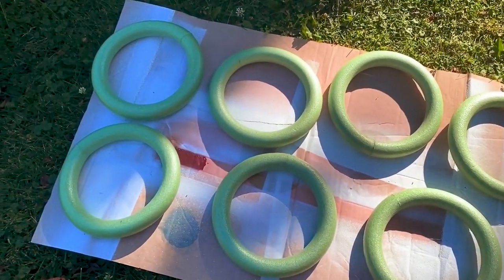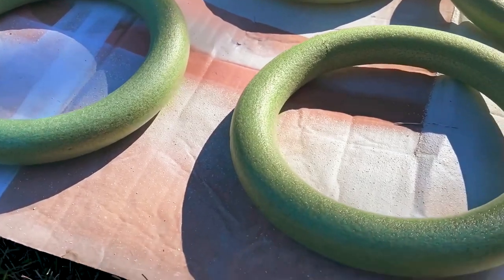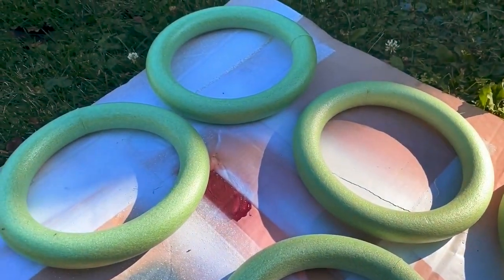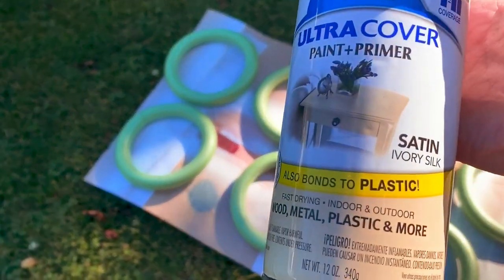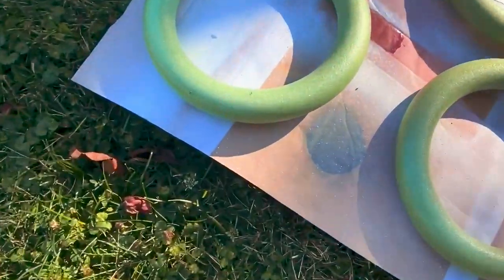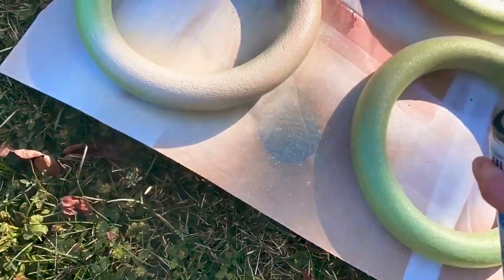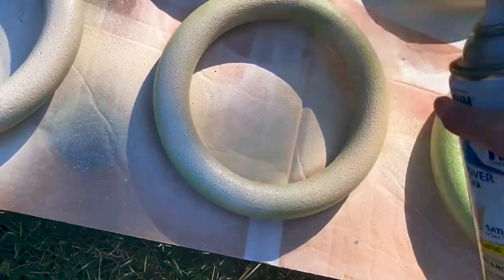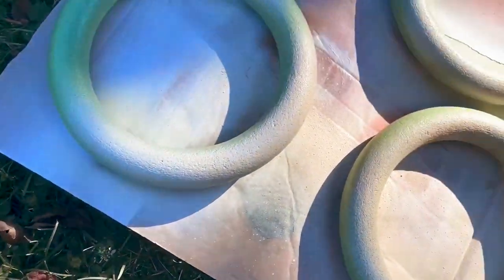For this first project, I want to start out by saying that Bowie DIY on Instagram gave me this idea. I'm starting out with these foam craft rings from the Dollar Tree. I got seven of them for $7 and I'm going to turn this into a really cool ribbed planter using satin ivory silk spray paint. I want to make sure to give them a couple of coats because that green really wanted to show through. Using a satin finish spray paint actually really helps because it gives that kind of ceramic look to it.